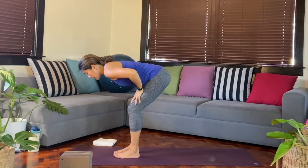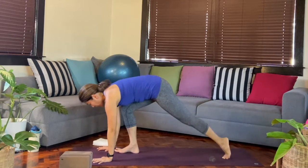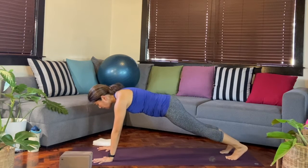From here, we'll bend the knees so that we can get our hands down, and then we'll step back into our plank pose. So that's the next shape.